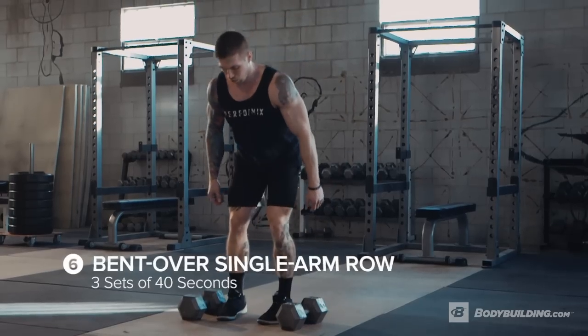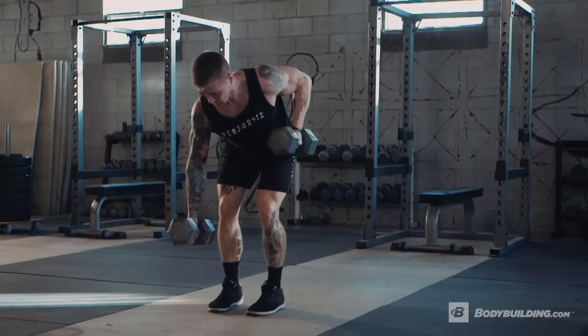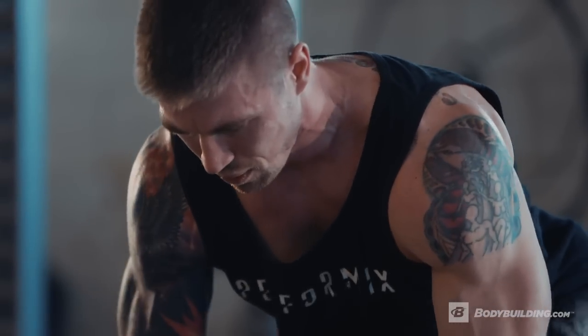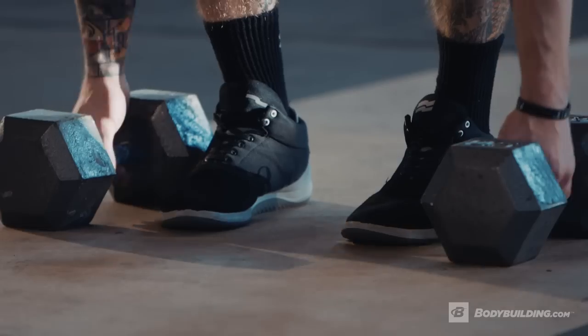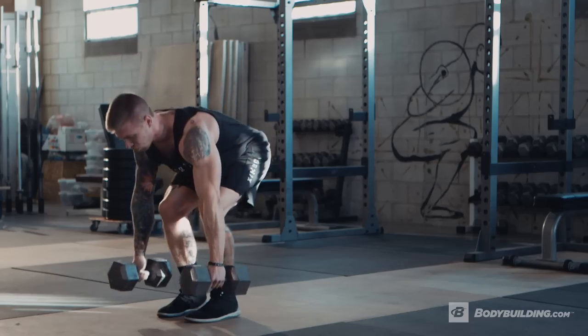Moving on to the dumbbell single arm bent over row. Heart rates are gonna be really high here, so really focus on technique — stay focused and keep breathing. Bent over row position, make sure the back is nice and flat, core is tight. We're gonna row with a two second pause at the top of the rep, extend back down, and then hit the other side. There's gonna be a lot of time under tension — you're really gonna feel this in your hamstrings and glutes just holding that position, plus the single arm row with the ISO is really gonna fire those posterior delts and lats.